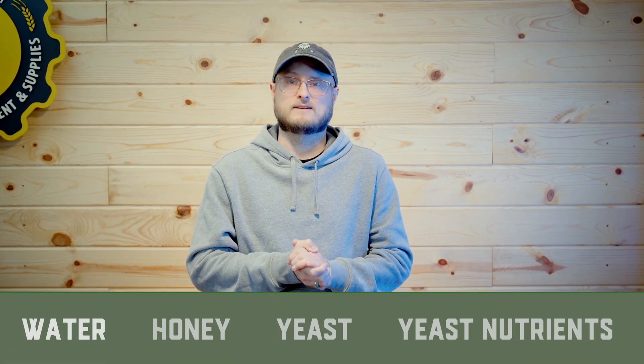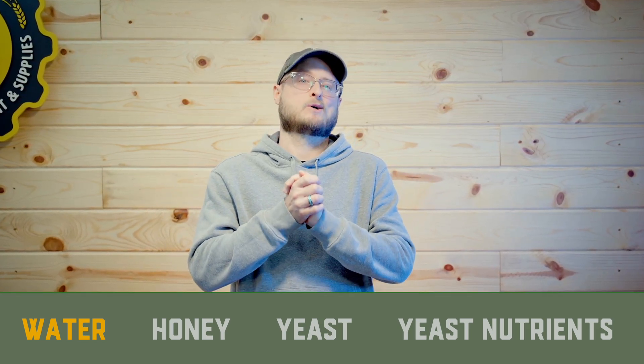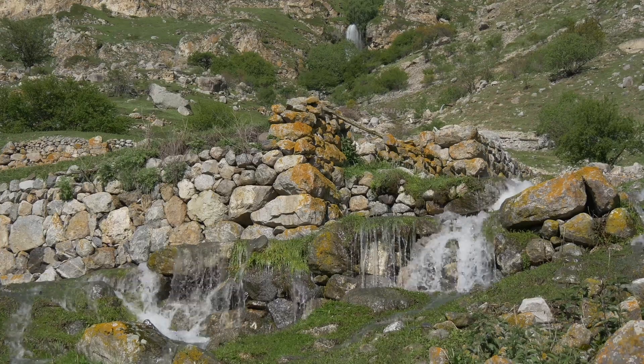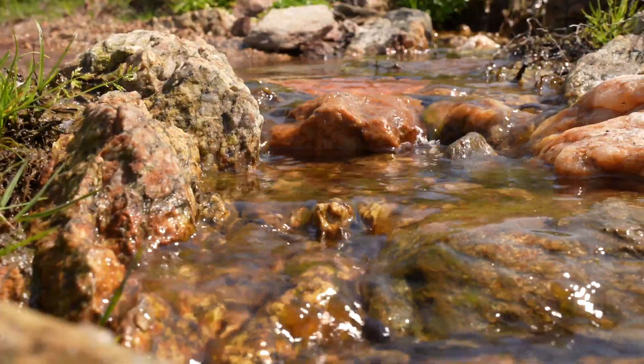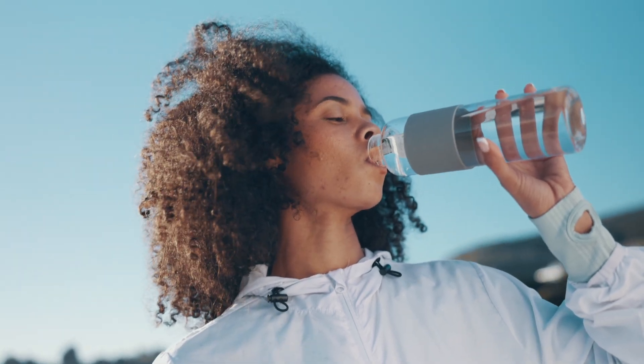Obviously mead is a drink, and so water is part of every mead recipe, even if it comes in the form of fruit juice. Water is crucial, and good water is really important. You want water with a nice mineral balance — not something that's distilled or reverse osmosis, unless you're adding minerals back to it. Mineral balance is important to the drinkability of water. The best water for brewing with is the water that you would like to drink. If you have good well water or good filtered tap water, as long as it's got a nice mineral balance, it should be great for mead making.